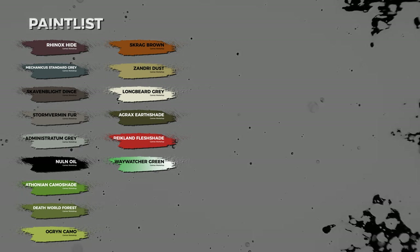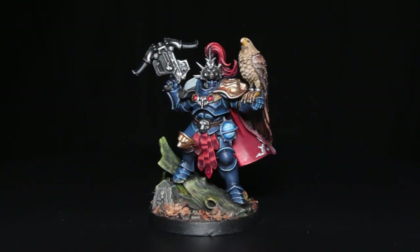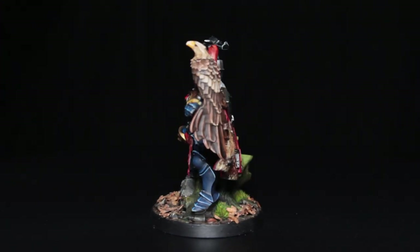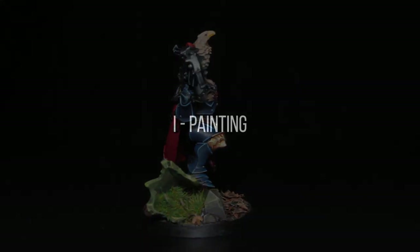Welcome to Rob Paint Models. In today's video we're going to be painting the Fastriders bases in a mossy autumn type feel. In addition to the paints listed before, you will also need some leaf scatter, some grass tufts that look like moss, and some water effects.